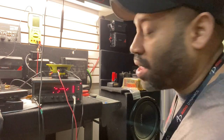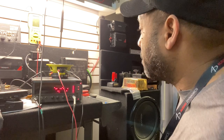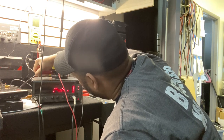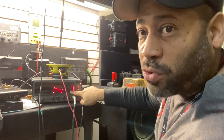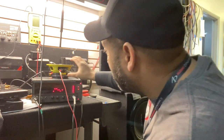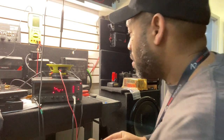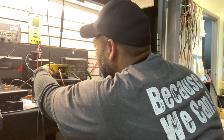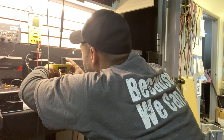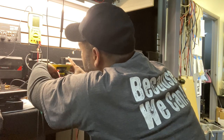Now I'm going to go a step further. I'm going to cut the cap off the circuit, and you're going to see the tweeter is going to stop playing. No more tweeter. So — if you remove the coil, the tweeter still plays. If you remove the cap, the tweeter stops playing.